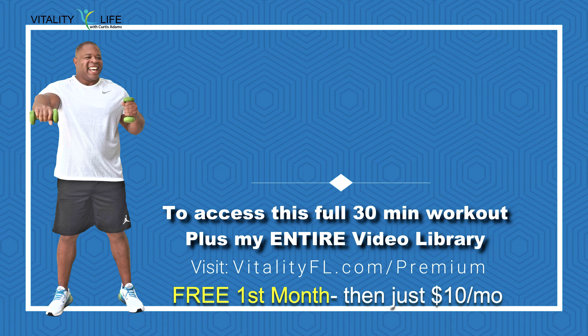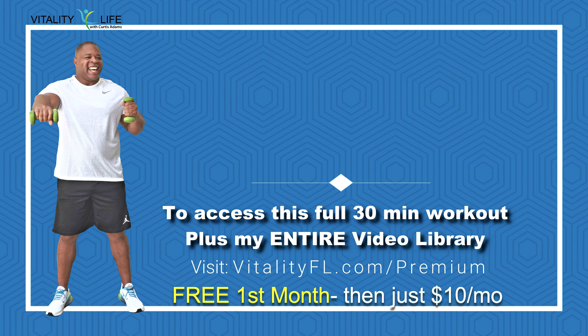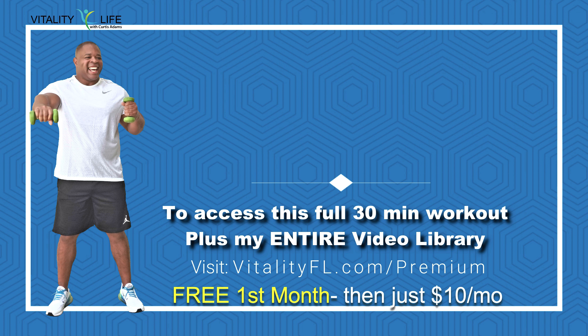To access this full 30-minute workout, plus my entire video library, visit the website on the screen.